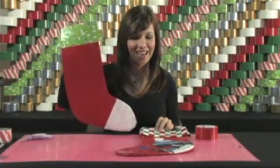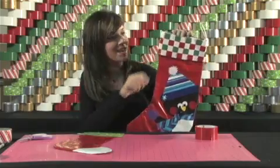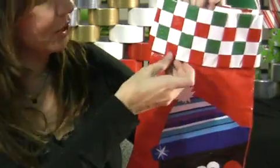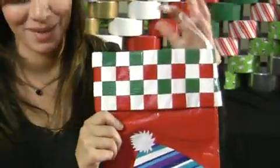And that is how you make a basic holiday stocking. As I showed you earlier, you can actually embellish it a little bit more and add some patterns and design. This one has a woven or braided duct tape pattern up top with a cutout design, and even a hook up top so you can hang it on something.